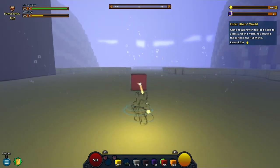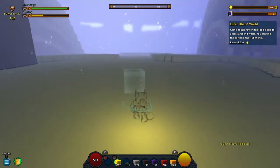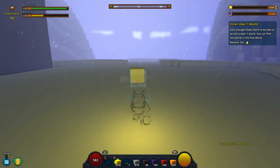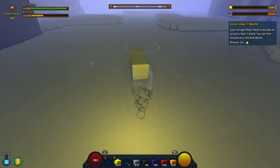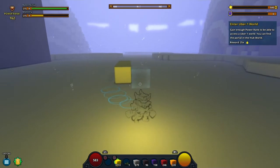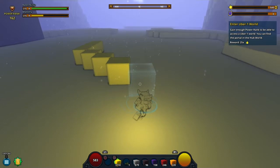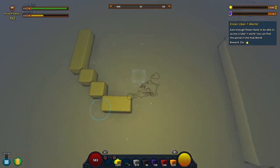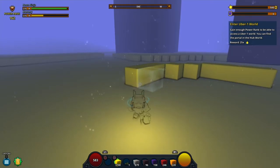First we're gonna make the outer layer — the covering. It's going to be a bit curvy, so we're gonna do that. We're gonna put this, and then this, and then this, and that's one side of the face. It doesn't really look like it to me.